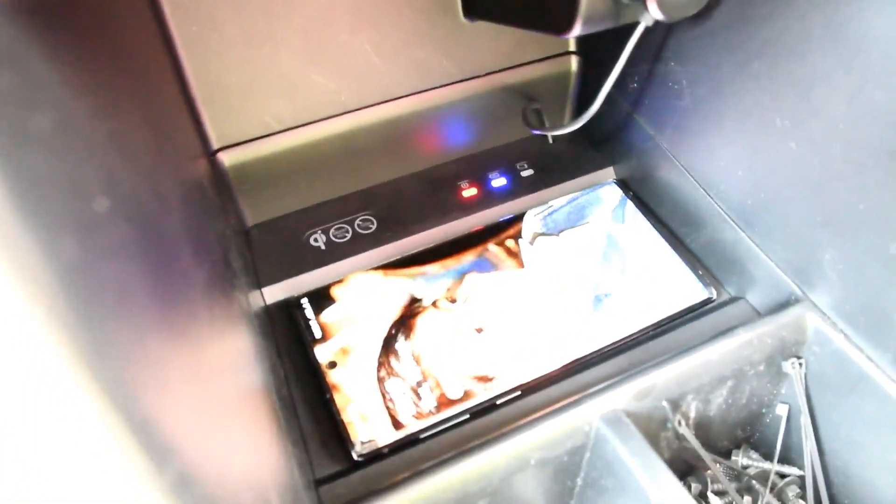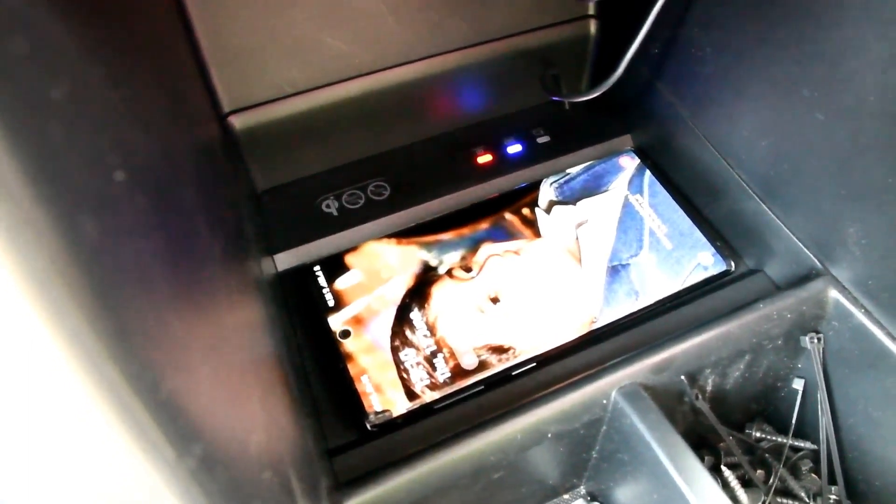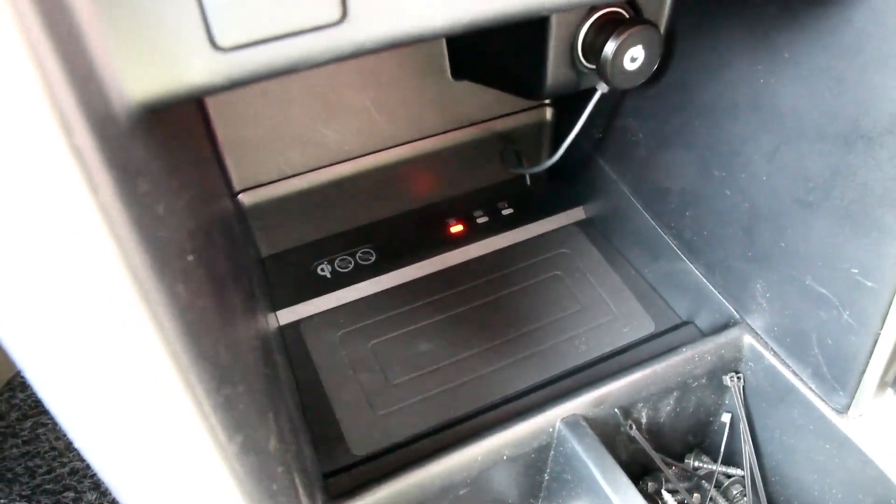It has started wireless charging. Whenever the wireless charging is working, this blue LED will glow. When I remove the phone, the blue light goes off. The red LED shows that the wireless charger is powered on, and the blue LED shows that it is actively charging a phone.